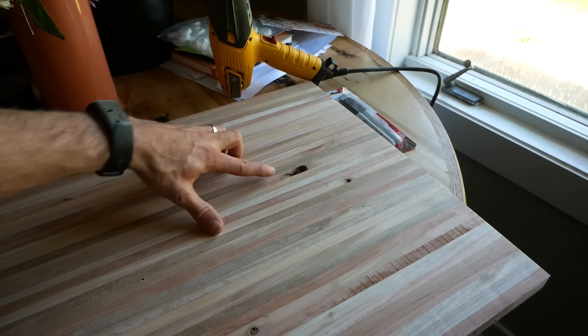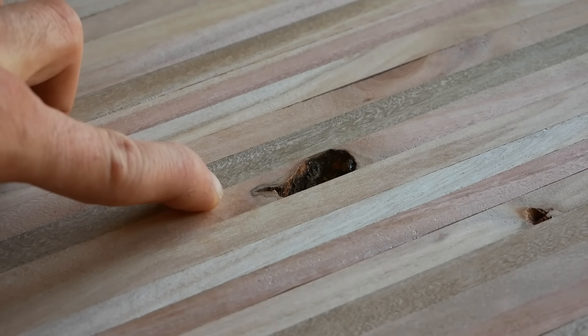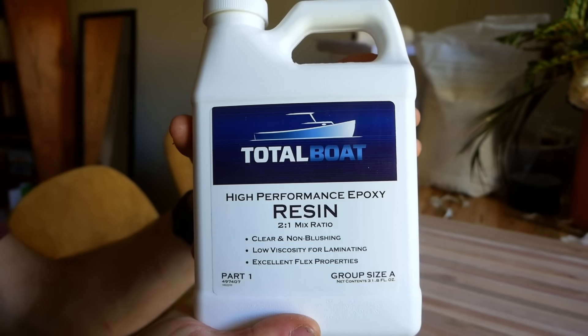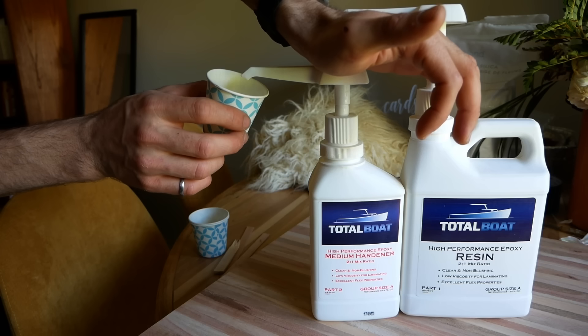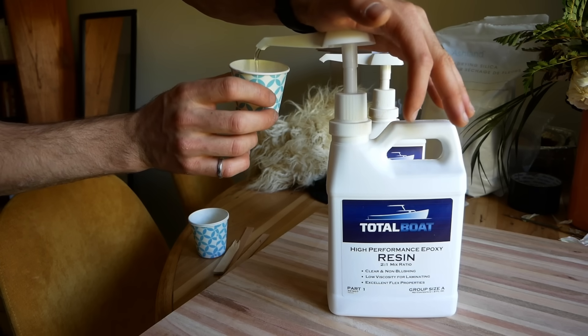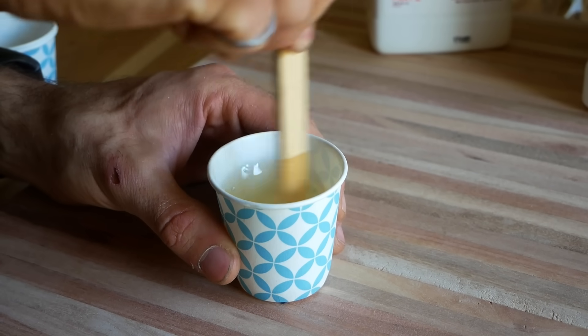Before I finish sanding, there are a couple of big knot holes I want to fill with clear epoxy resin. For this I'm using Total Boat High Performance Epoxy Resin — it's super easy to use, especially with the calibrated pumps, dries clear, and cures relatively fast, making it perfect for filling small knot holes when you only need a little bit of epoxy. Total Boat is also the sponsor for this video, so check out the link in the description for a discount.